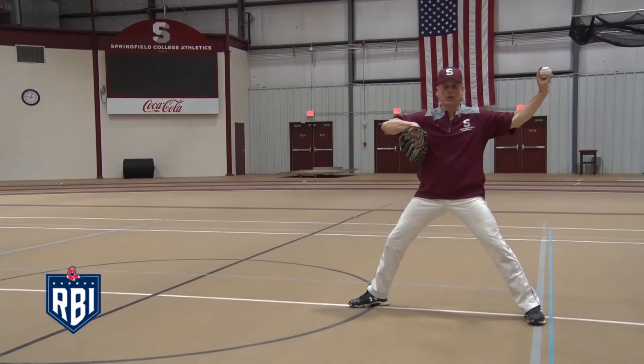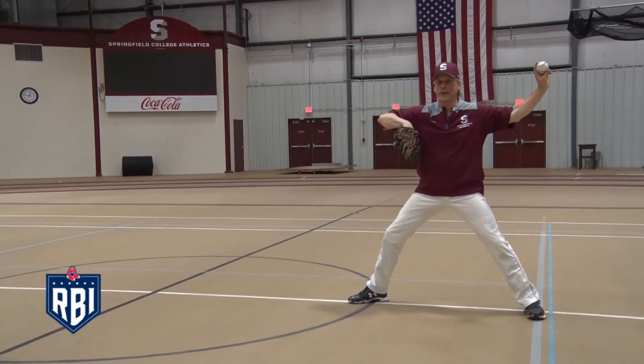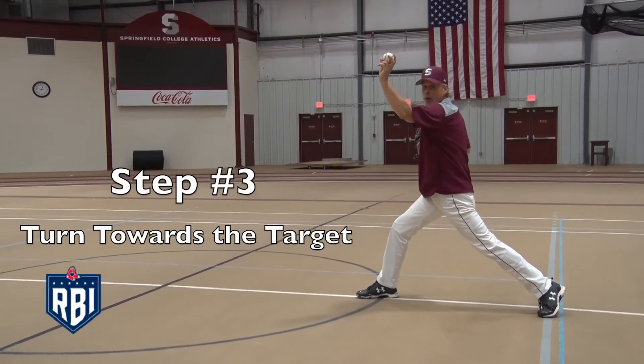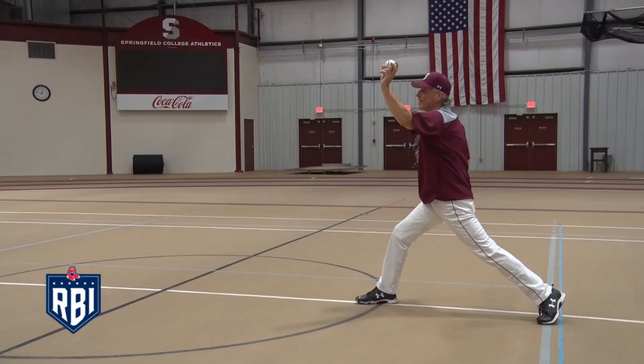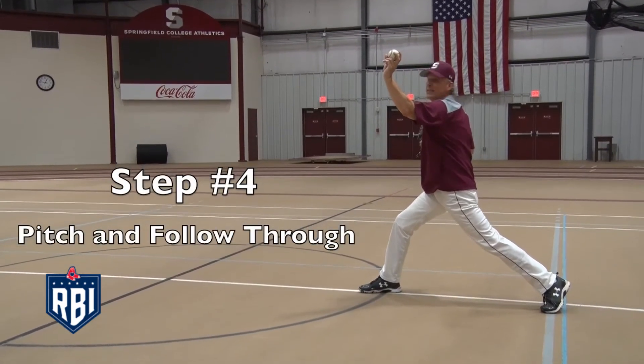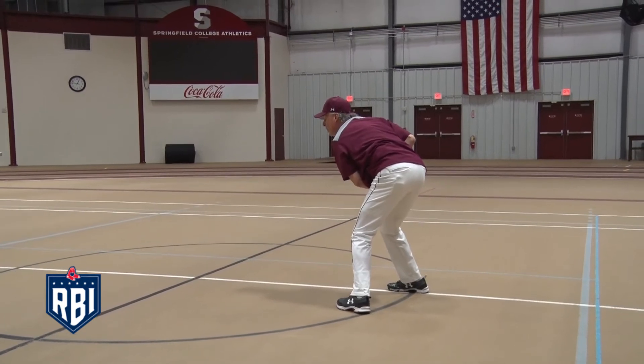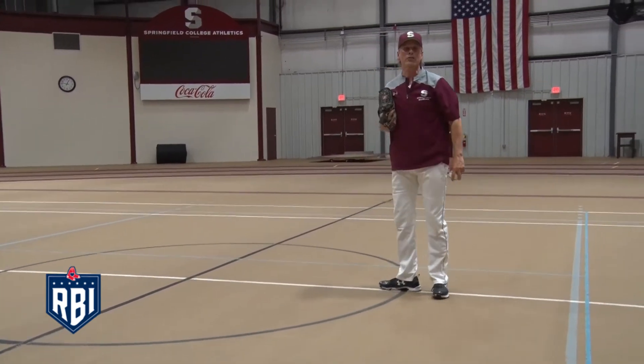The third step is a turn towards our target, where we turn our body in preparation to deliver the pitch to our target. The fourth step is the pitch and follow-through, where we deliver the ball and finish the delivery by bringing the pivot foot even with our stride foot.